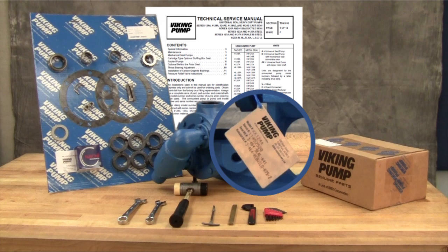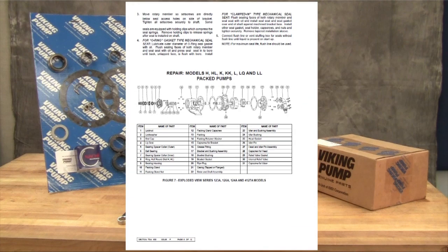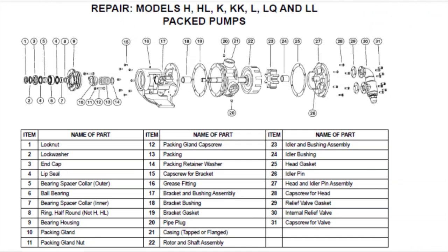For older pumps, or if the tag has been removed, contact your local authorized Viking Pump distributor with the model and serial number of the pump to obtain these part kit numbers. The pumps covered in this video are packed pumps where the packing is located in the stuffing box area of the pump bracket, held in place with a packing retainer washer on one end and a packing gland on the outside.